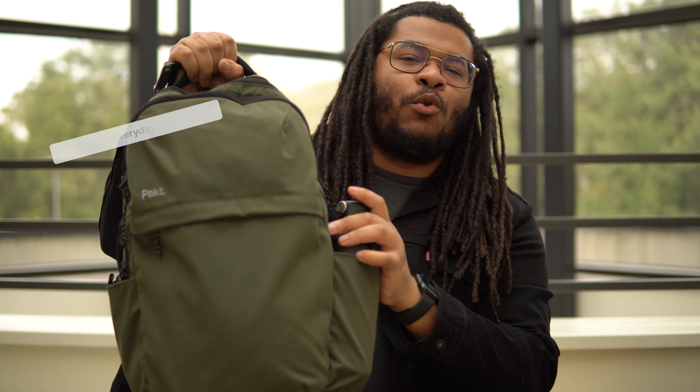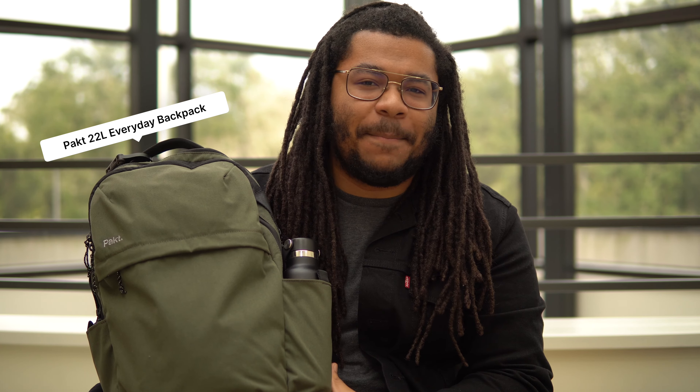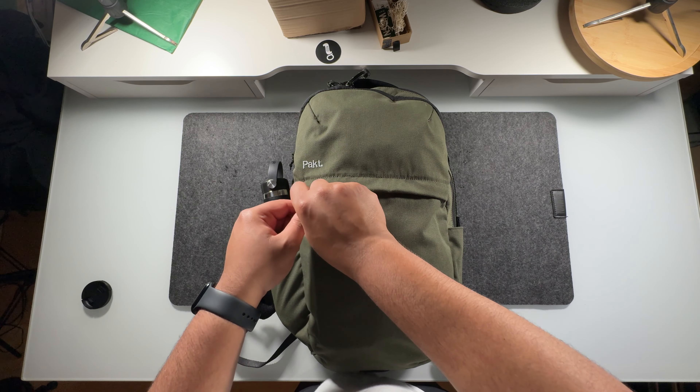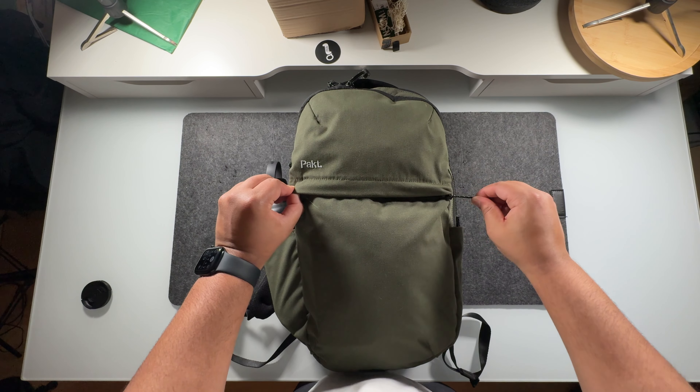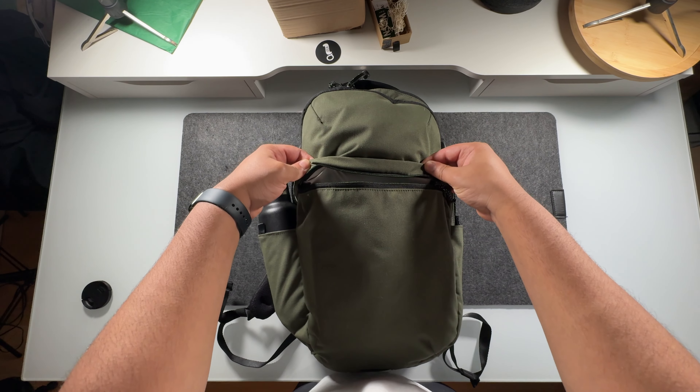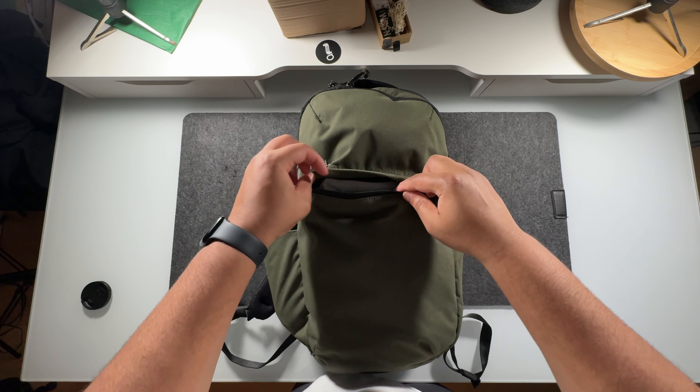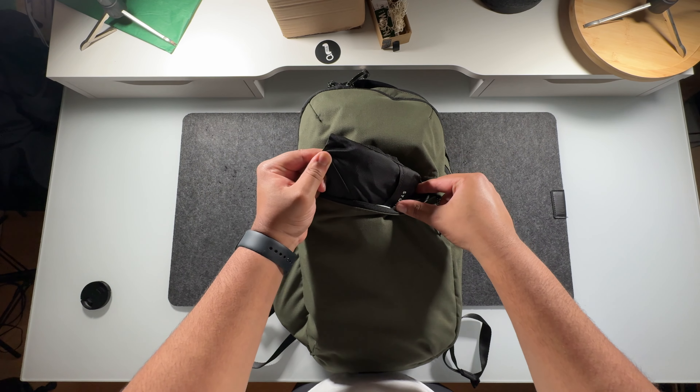All right, this is the PACT 22-liter everyday backpack. Let's go ahead and do a pocket walkthrough real quick. The first pocket we've got here is going to be this front pocket. We're going to get into it later in the review, but one of the reasons I love this pocket is because it actually has some built-in dimension. In here, I just keep a screwdriver kit and also a packable tote bag.